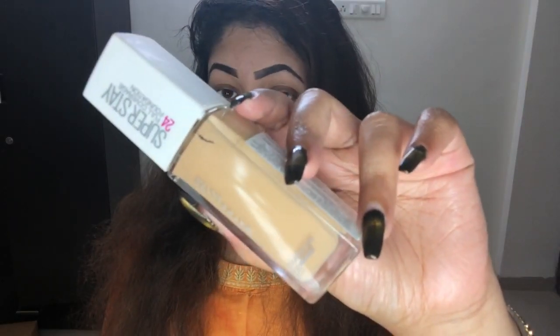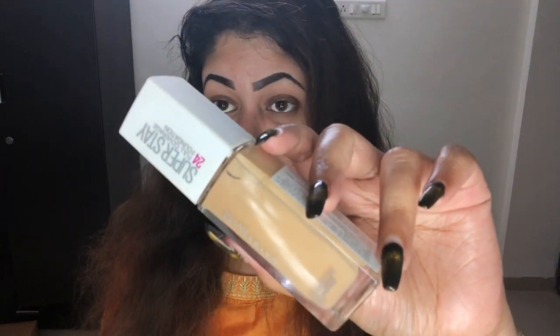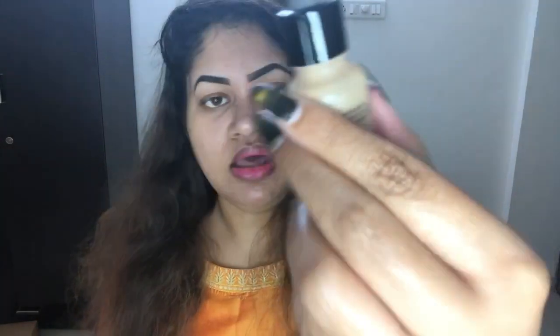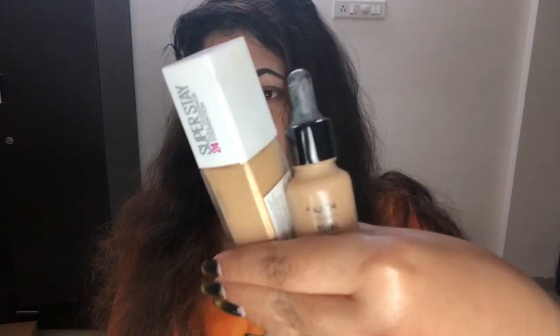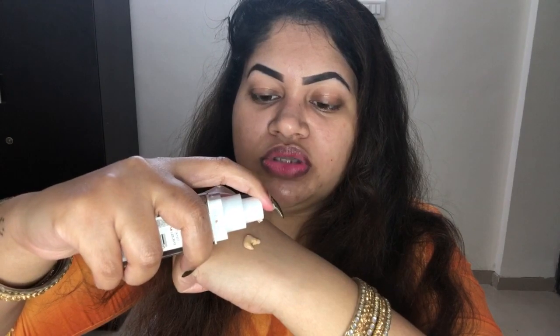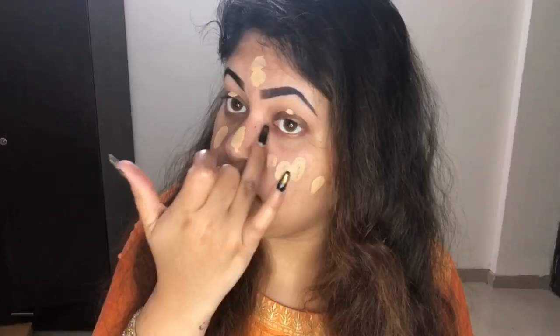I'll let this sit on my skin for a while, then move on with my foundation. I have the Maybelline Super Stay in shade 128 Warm Nude, which is darker than my skin. So I'm going to mix it with a lighter foundation — the Next Control Drop. I was confused buying these and ended up with the wrong shade, but I'll make it work. I'm taking about four drops and mixing them, then dotting it onto my face. I don't apply foundation on my neck, just my face, and this foundation really oxidizes.